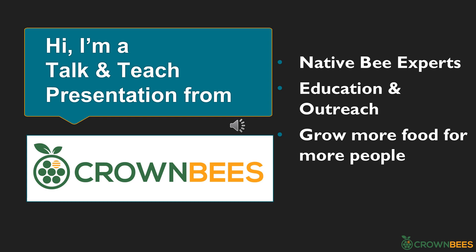Crown Bees are native bee experts. They've been in the program for 10 years, raising mason bees and figuring out the best way to be successful with them. This is part of their education and outreach program in an effort to grow more food for more people. Crown Bees are native hole-nesting bee experts headquartered in Woodville, Washington, and their bees and supplies are sold nationwide. They have a passion for education about our native bees and raising awareness through outreach.